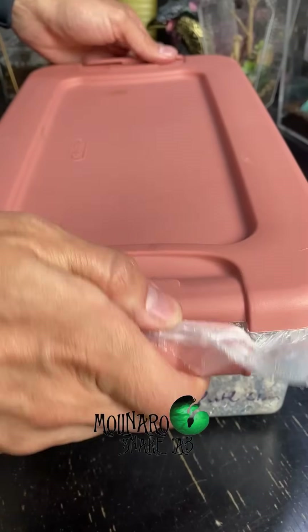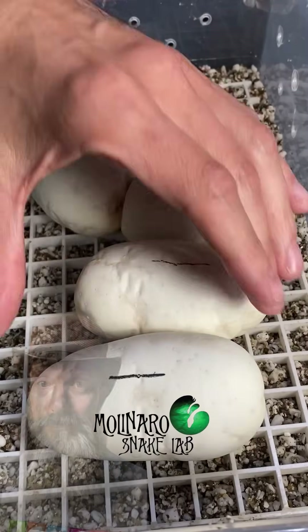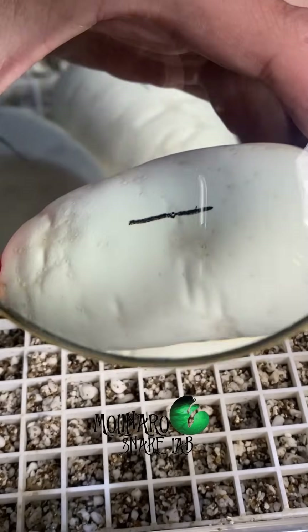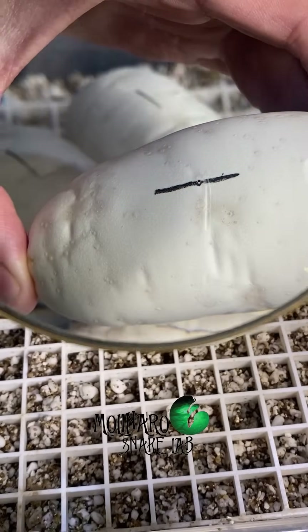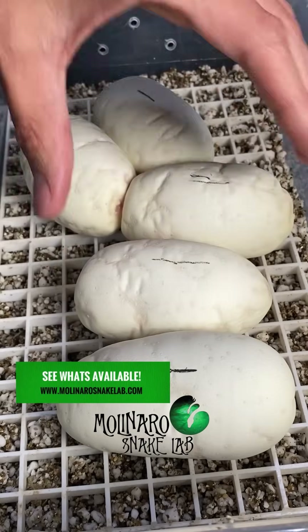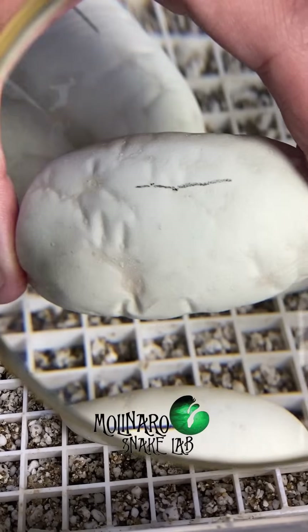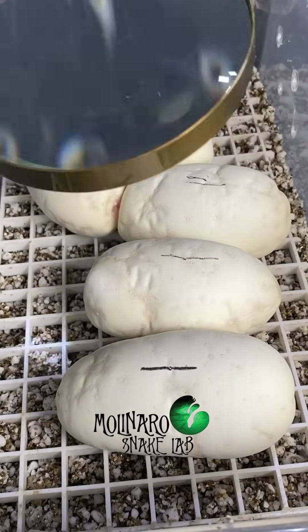These ball python eggs are on day 15 of incubation. This is the clutch that will produce clown morphs, and clown combinations are some of my favorite ball python morphs. These eggs are about a quarter of the way through their incubation journey — it typically takes about 55 to 60 days to hatch. This is the mother's second season breeding, and at only five eggs, the clutch is a little small, but all of these eggs look great so far.